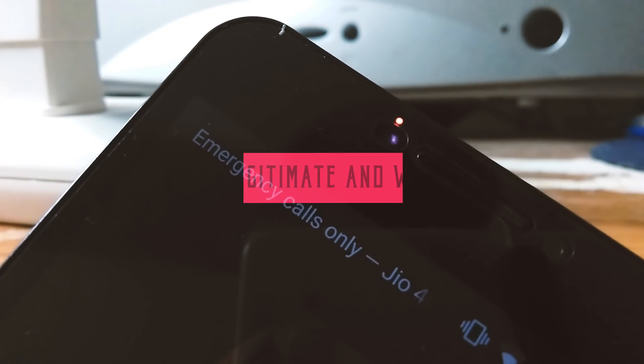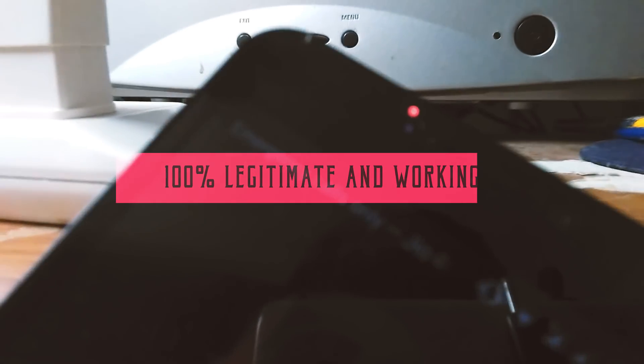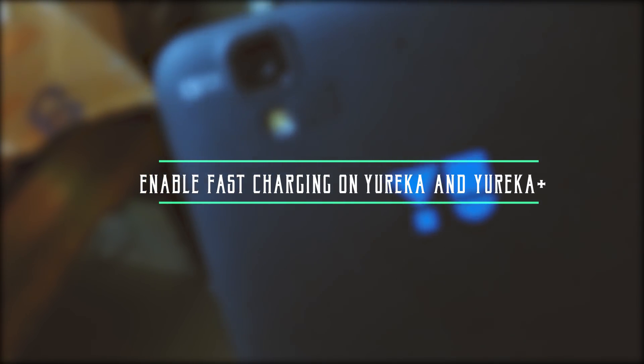This video is 100% legit and it's totally working. What's going on guys, I'm your host Stryka from Strykotic Productions and you're watching how to enable fast charging in Eureka and Eureka Plus. So without any further ado, let's get started.